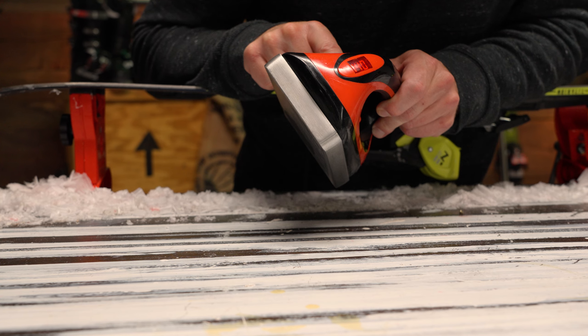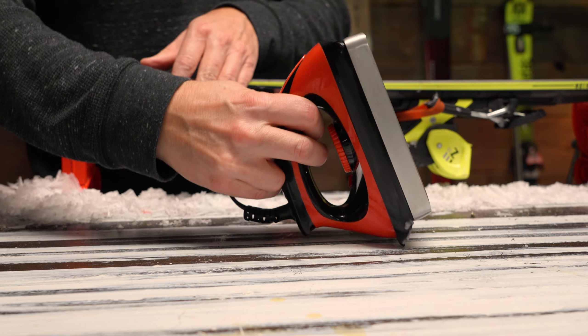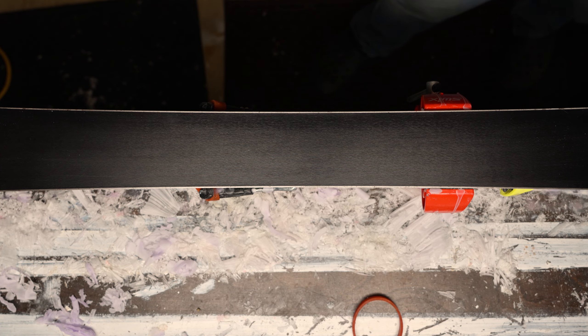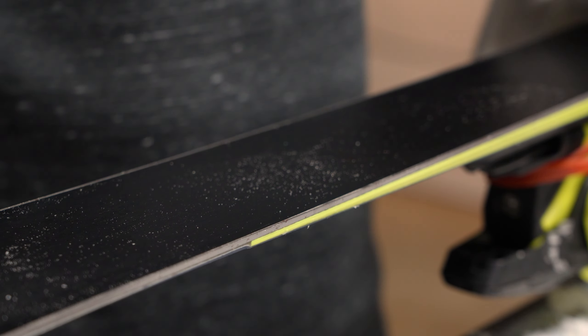Set the iron to the proper temperature according to your wax. While it is warming up, brush the bottom of the ski with a brass brush to remove any debris or excess wax. You only have to do this a few times, and then wipe off any debris.